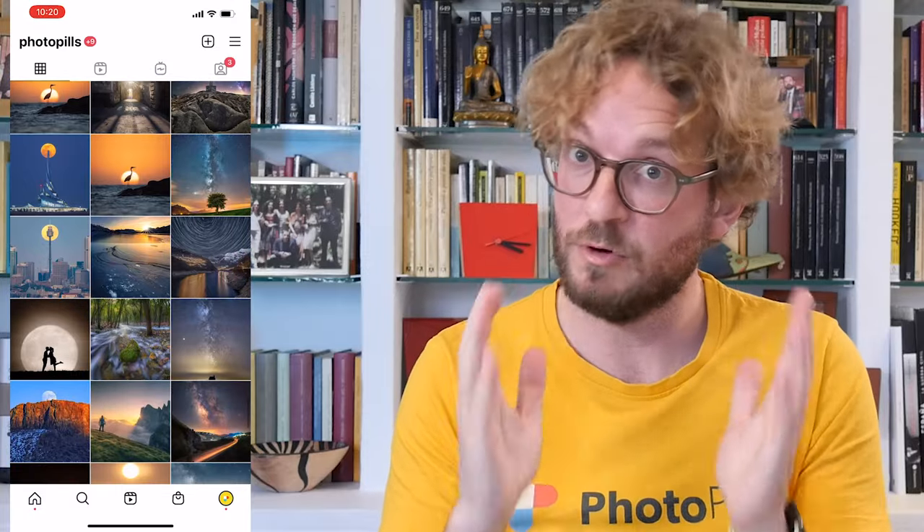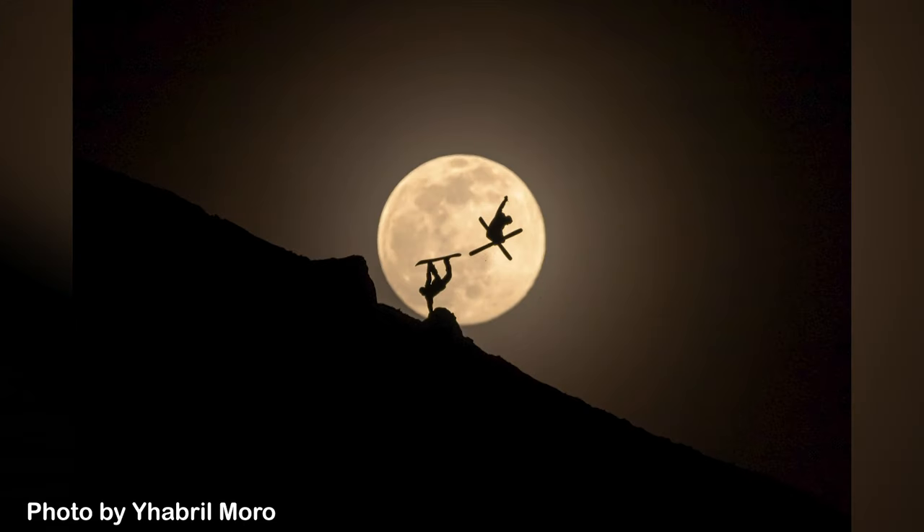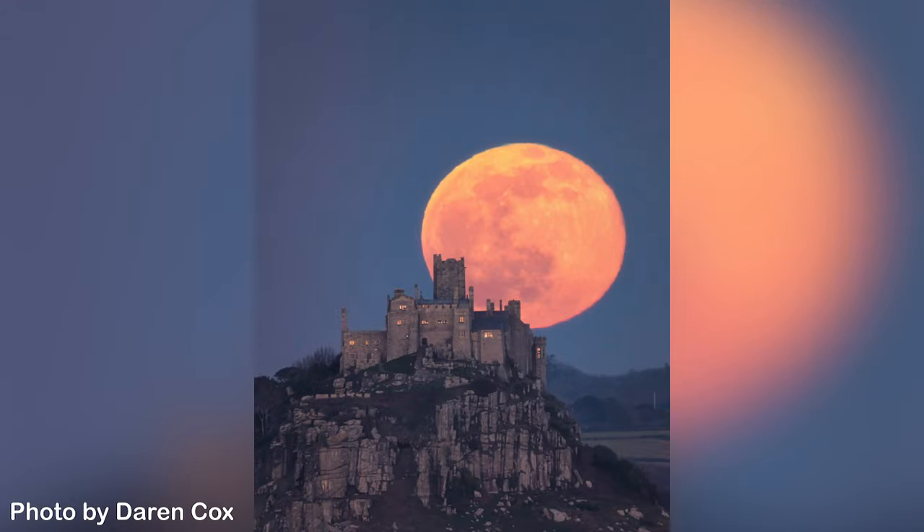Let me give you a few examples. If you check our Instagram account, you'll see lots and lots of amazing moon photos taken by the Photopillar's tribe — like this one taken by Gabriel Moro, or this one taken by Darren Cooks. If you wish to take photos of the supermoon like these, the first thing you need is a plan.